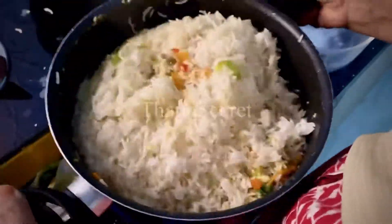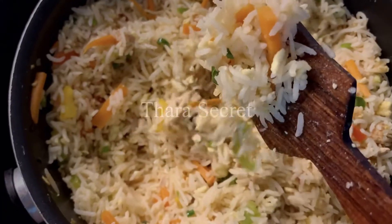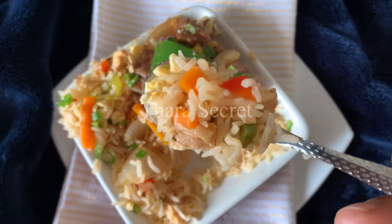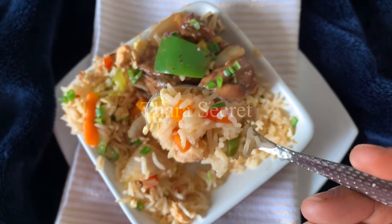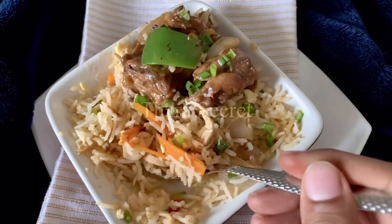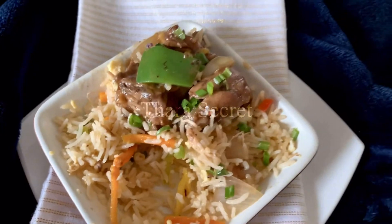I'll be adding the spring onion greens. This is how my mom mixed the rice with the rest of the ingredients. This is what it looks like — absolutely gorgeous! Trust me, it tastes even better than it looks. I'll be having it with some chili chicken. For more easy and quick recipes, please like, share, and subscribe. Keep watching Tara Secret!